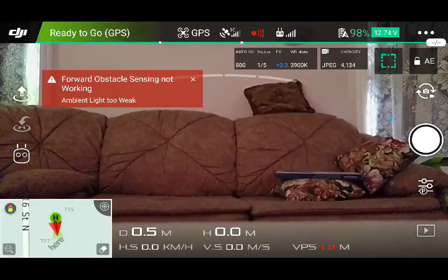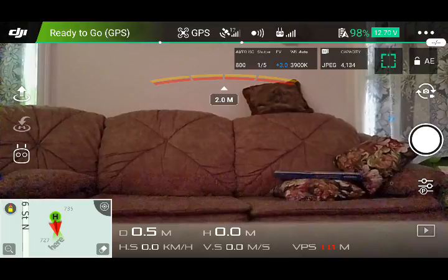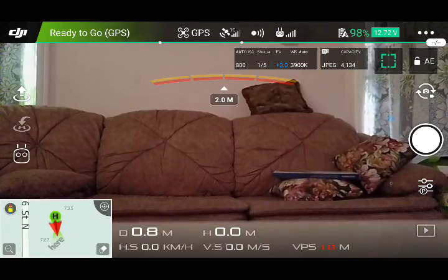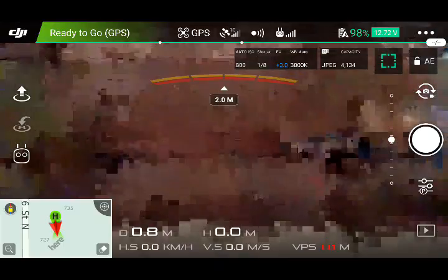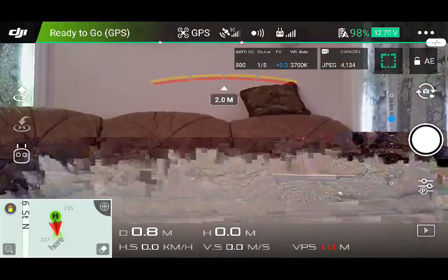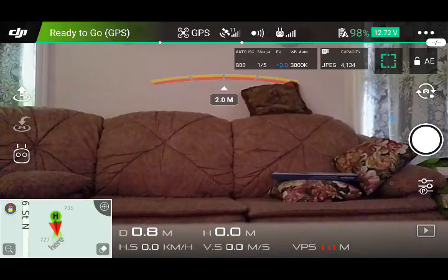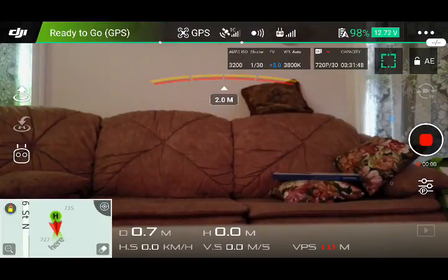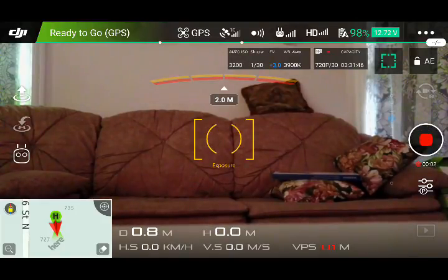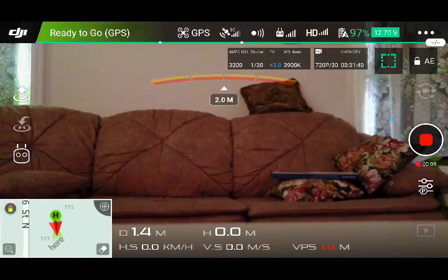The screen is recording because I have an Android device. I can move the gimbal up and down, and let's record — so now we're recording with the drone.